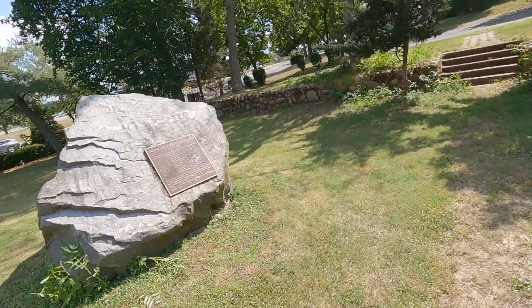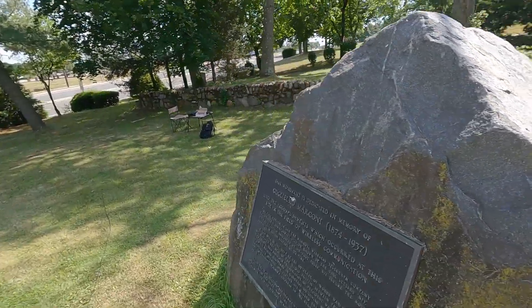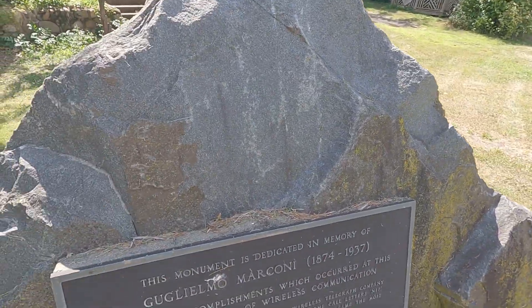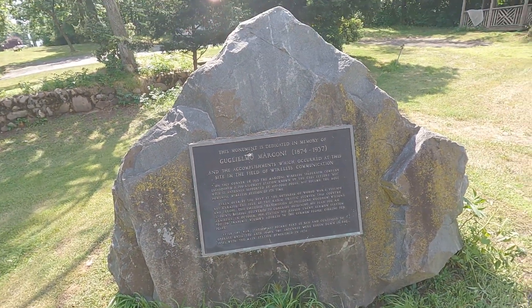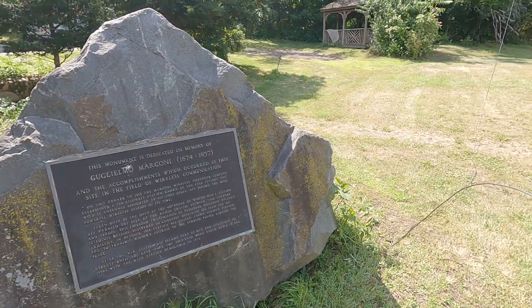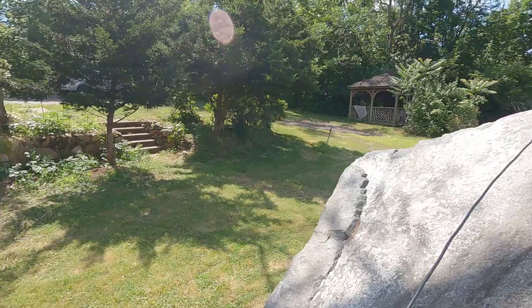I've got the feed line coming down. I've got to go on the other side of the rock here. There's the rock that describes this site — in memory of Guglielmo Marconi. Kind of an appropriate place to set up a radio station, don't you think?